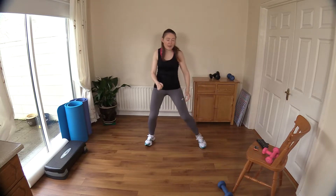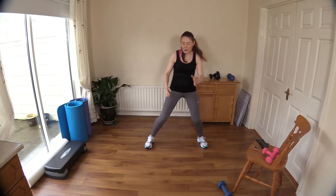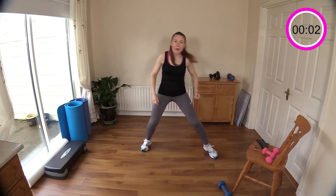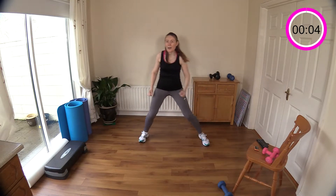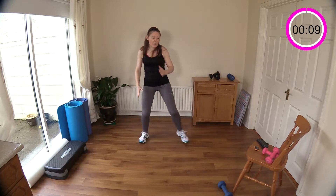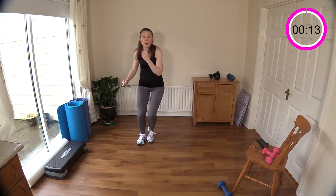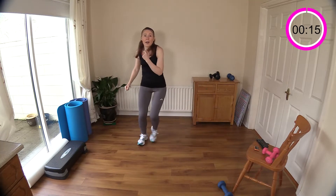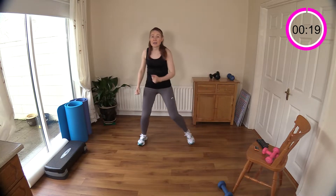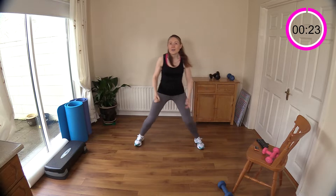I want you to keep going with that. I'm going to press the timer and we get going straight away, so keep moving. Make sure you have everything handy before you start. If you want to use some dumbbells, I have mine handy here — that's an option. You can use water bottles if you don't have any dumbbells, and I have my chair just in case you need it for balance, and also a towel and some water.